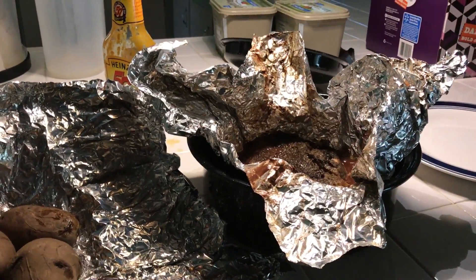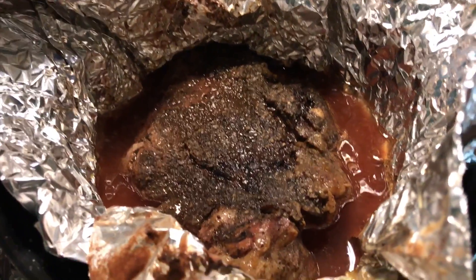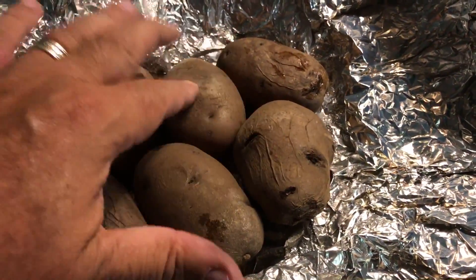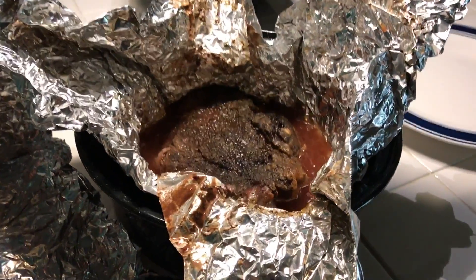Oh, hallelujah! Boy, does that look good! 300 degrees, about five to six hours, and the potatoes are without a doubt done. Wow. Let me get some of this cut up and a potato buttered.